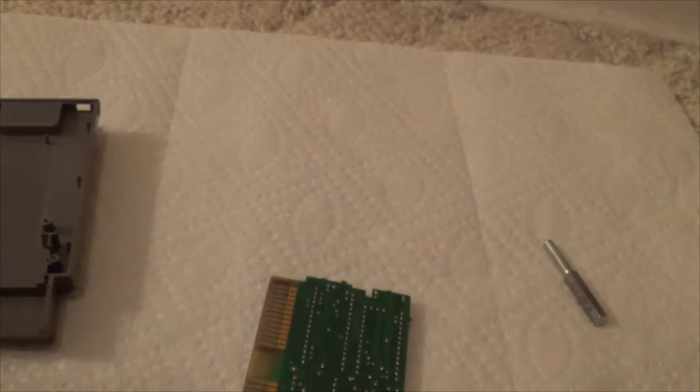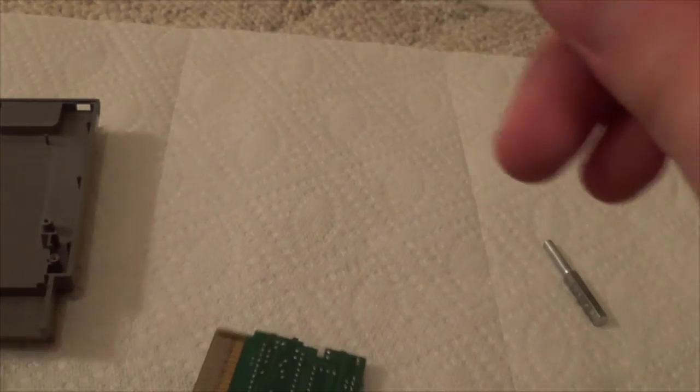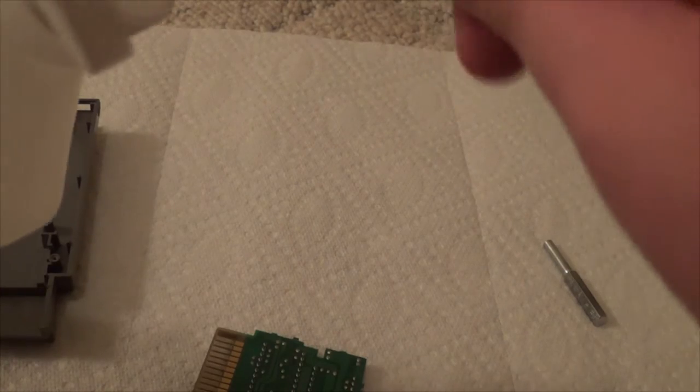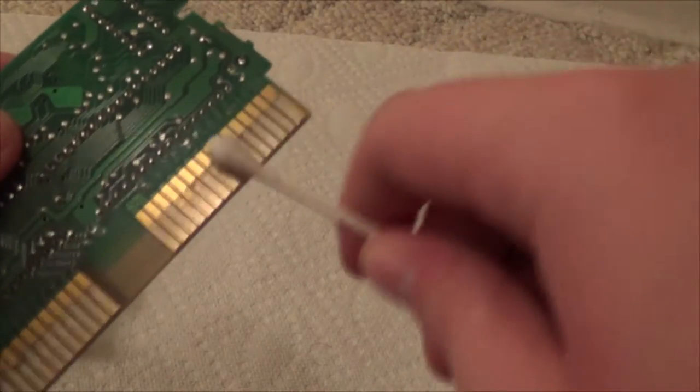Then you're going to want to do the other side. Flip your Q-tip and use the other end for the other side, and clean it the same way.